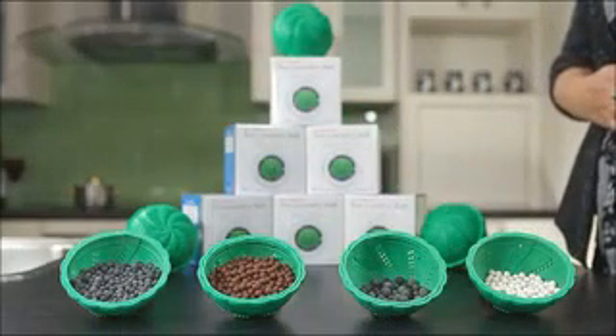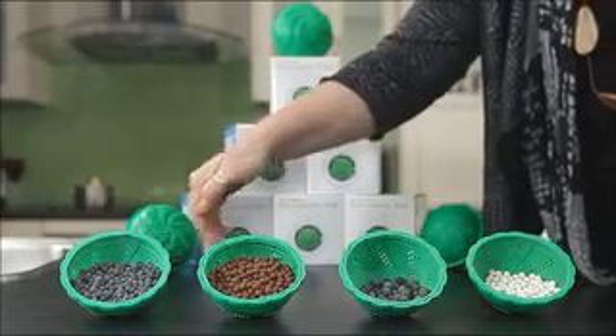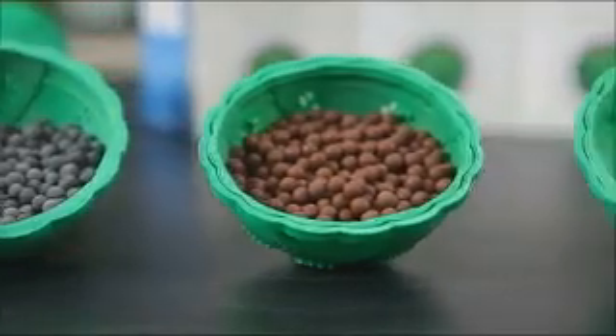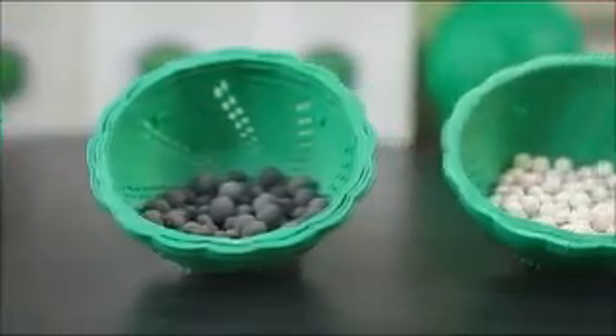The Eco Laundry Ball is composed of different kinds of ceramic pellets: Alkaline, Antibiotic, Decontamination and Infrared. The physical interactions of these elements leave the clothes clean, pure and fresh after every wash.